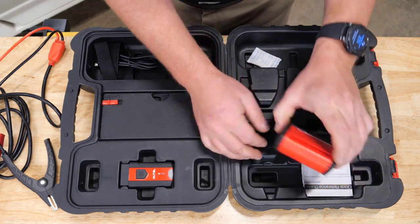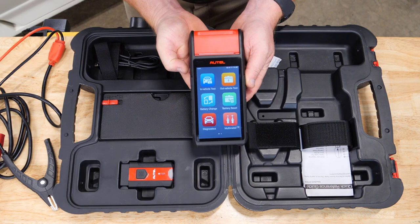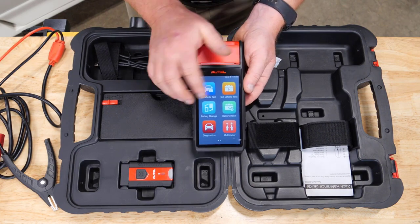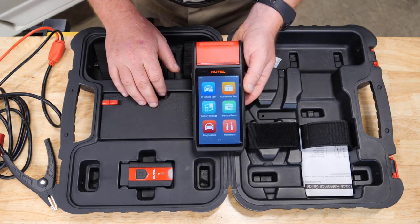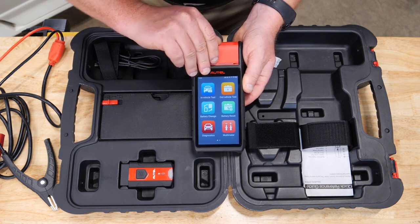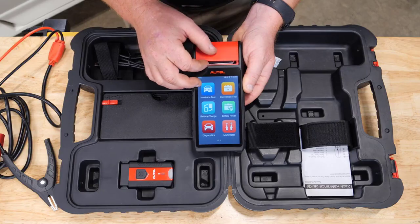The star of the show — the BT608. This is an Android-based battery tester running Android version 9 with a touch screen. It has all the features and common setup you'd normally see from an Autel tool, and up at the top is the built-in thermal printer, giving us the ability to print information directly from the tool.